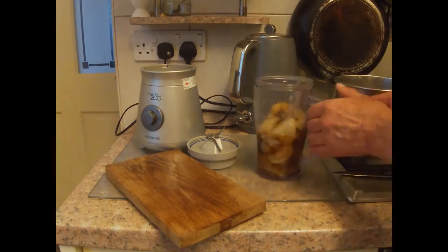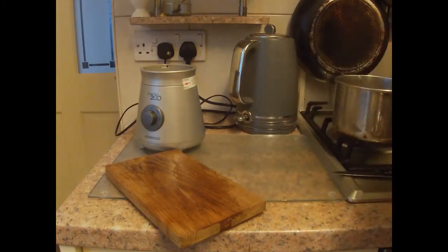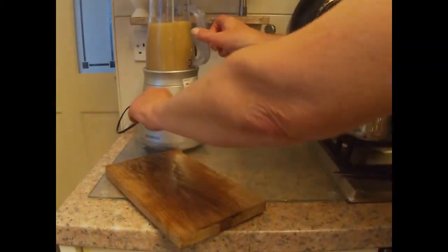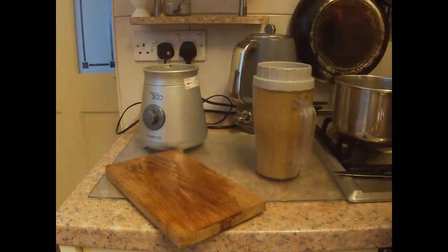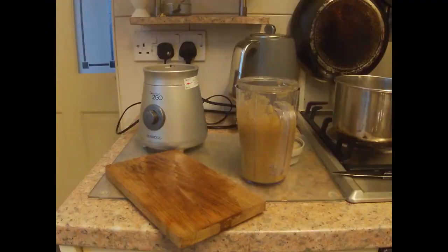So we're going to give this a quick whiz, and then we need to add the eggs. The eggs only have to be very lightly beaten, so that's why we don't actually put them in the blender with the pears.